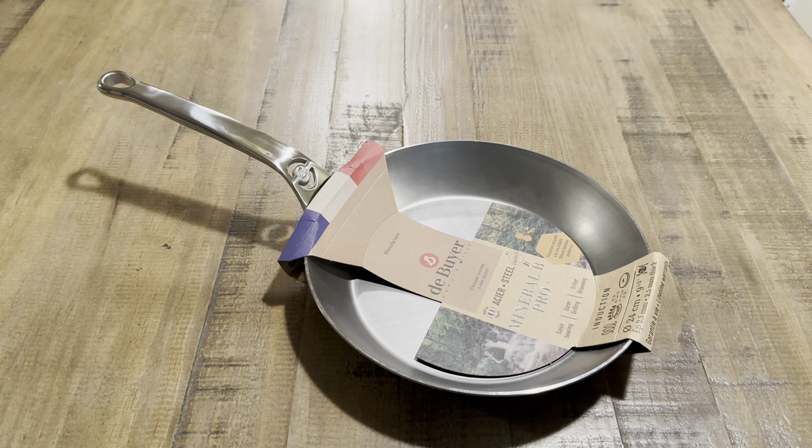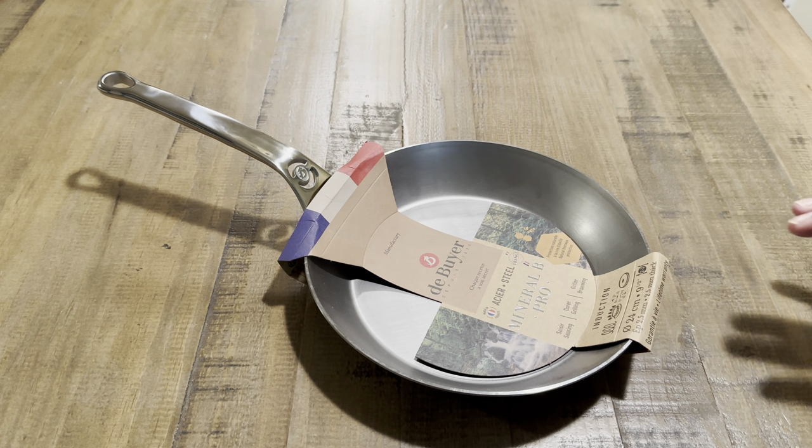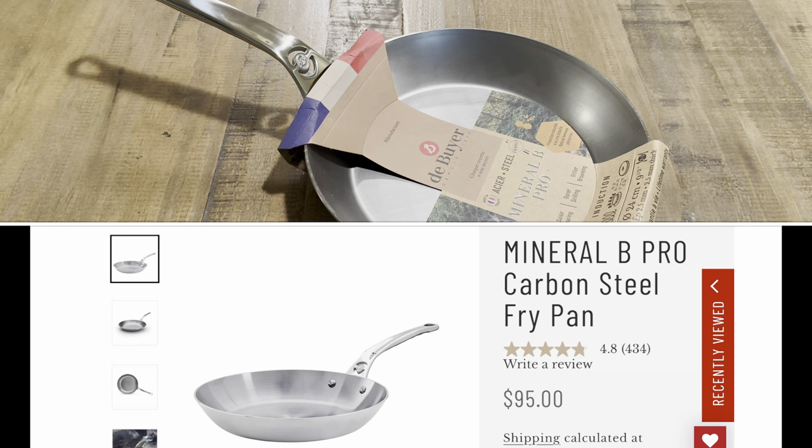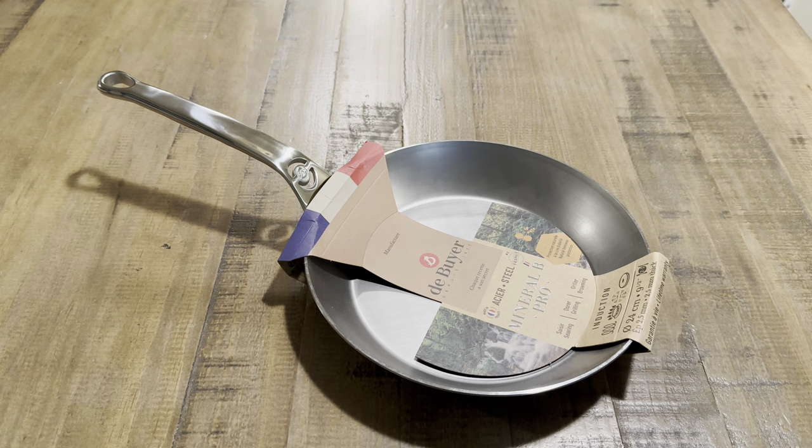Let's get some information quickly before I get into the skillet itself. This pan is nine and a half inches in diameter, or 24 centimeters. On their website this pan retails for $95 US dollars. They also have an 8-inch that retails for $85 and an 11-inch that retails for $115.